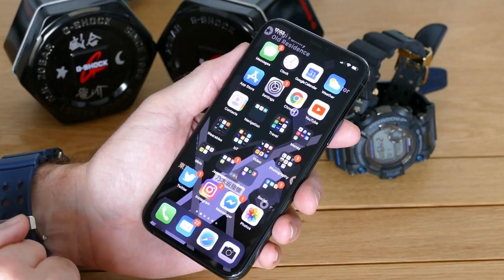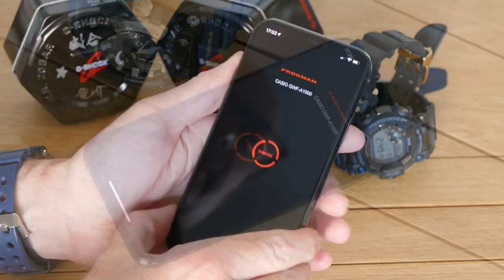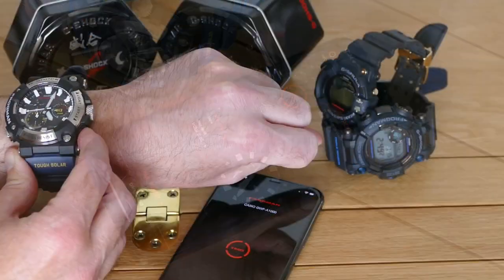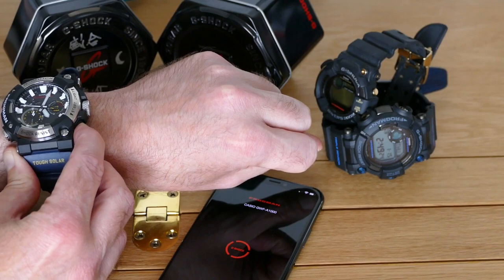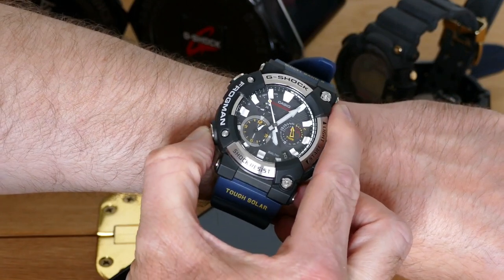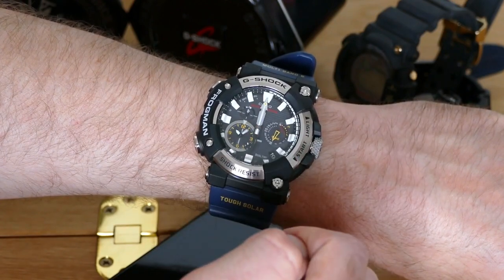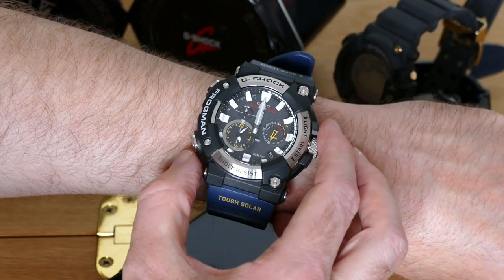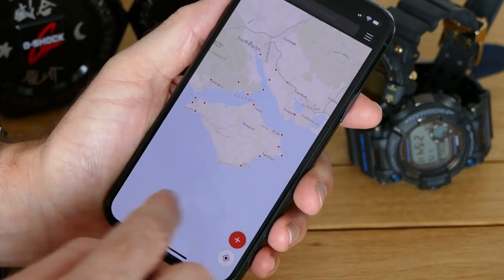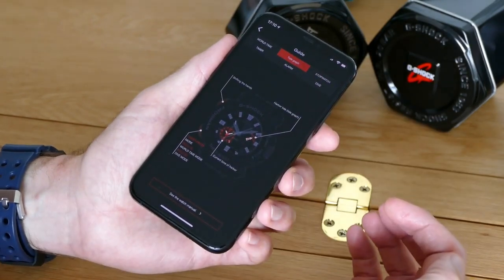What you do get is a Bluetooth connection, another first for the Frogman. Linking with the app is very easy — you just press and hold the start button for a couple of seconds. The app not only makes it easy to set the world time and the alarms, but it also provides a great guide for the multiple functions, making the app worth using regardless. It shows exactly how to set the dive mode, for example. You hold down the 8 o'clock button for a few seconds, it beeps, and the hands align at 12 o'clock. And all the individual features after that, including how to register a dive point and enable the tide graph — it's all there, clearly laid out, making the watch much easier to use than reading a manual.